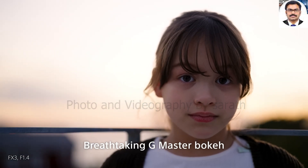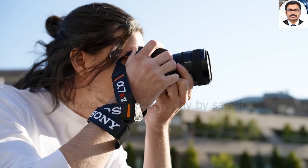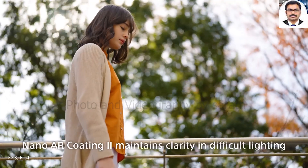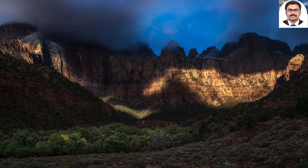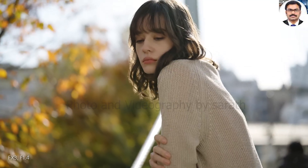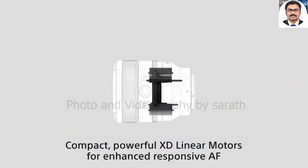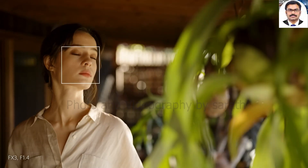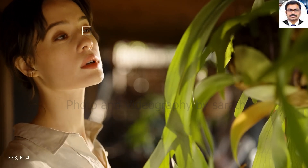The Sony FE 50mm f1.4 GM is an exceptional lens with excellent sharpness and fantastic bokeh for anyone who enjoys the 50mm perspective, though there is some vignetting wide open that lets down the otherwise glowing report card. Unfortunately, this is an expensive lens and there are much cheaper options out there that will produce similar results. Price: £1,499 or $1,298.